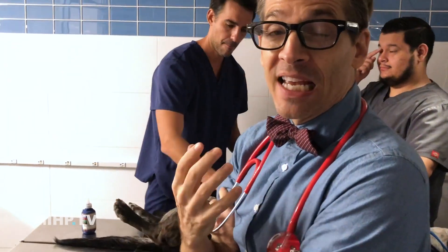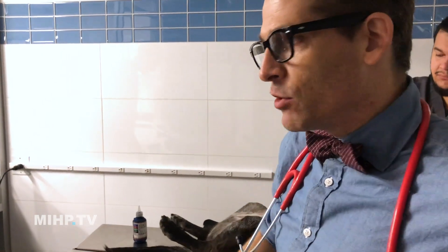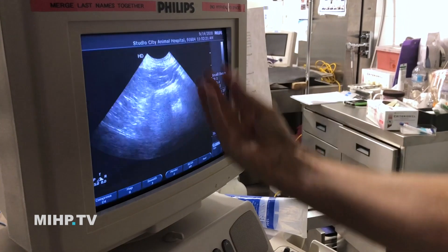With ultrasound, we're looking at something completely different than we are with x-rays. With x-rays, we like to see the shadows of everything. But with an ultrasound, we can actually look inside the internal organs. It's the stomach — you can see that there is some gas in there.